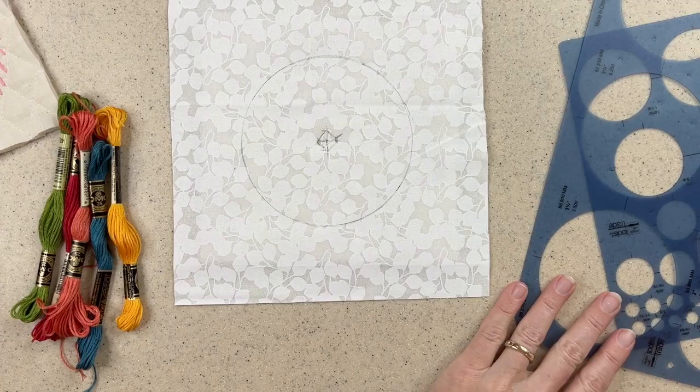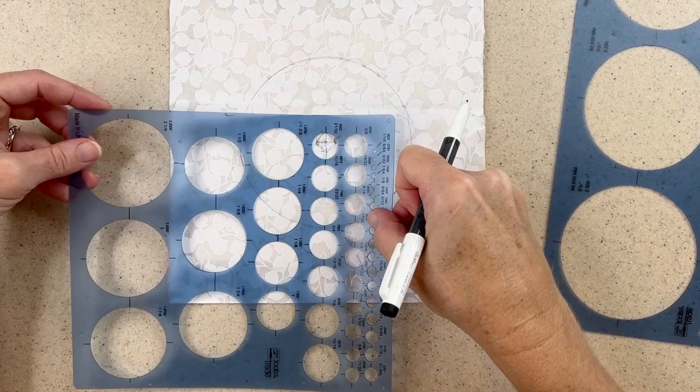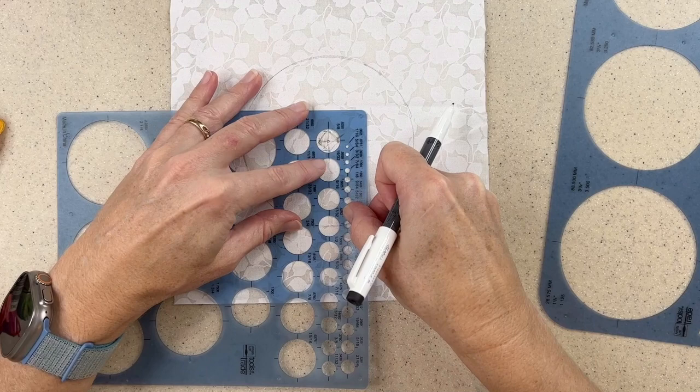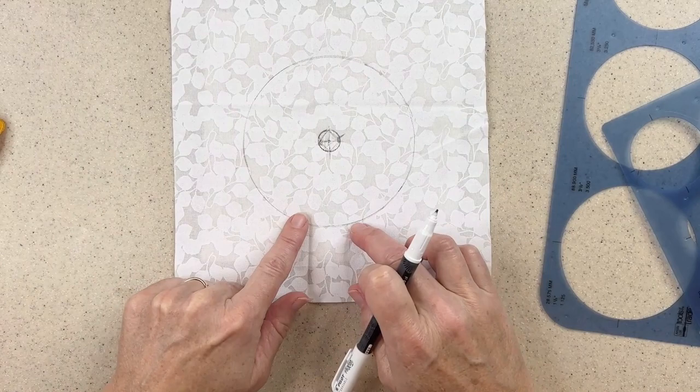Now I can start using my template. I'll come down with one of the smaller circles for the center point — I can either make it right on those dots or just a little bit larger. This is a five-eighths inch circle. I'll just trace that around. So now I have my center circle and my outermost one.